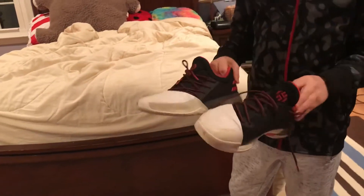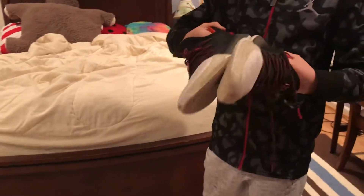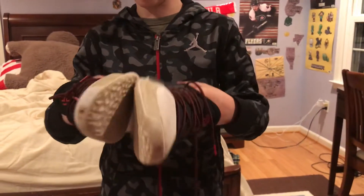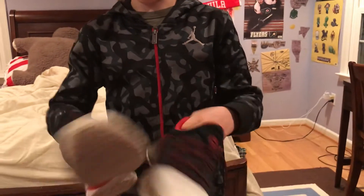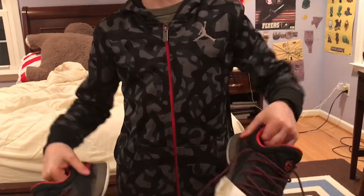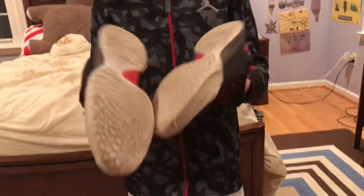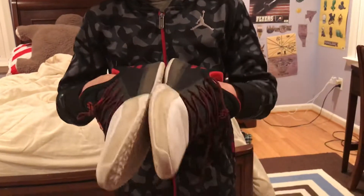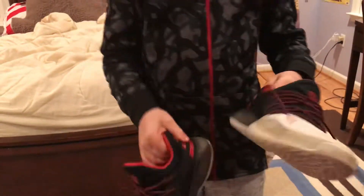These are okay for basketball. If you like high tops, I don't think these are for you. If you like low tops or mid tops, I think these are for you. These shoes are pretty cool. I don't really wear them in my basketball games — I wear my Kyries. I actually did a review on those, the Kyrie Fly Traps, so you can watch that. Or my Paul George PlayStation reveal.